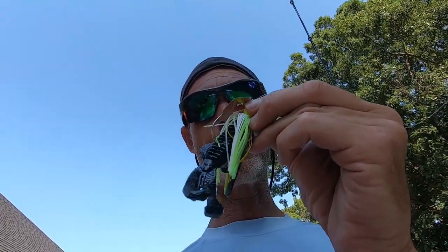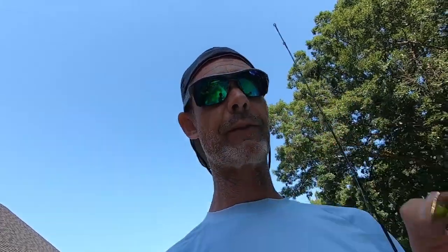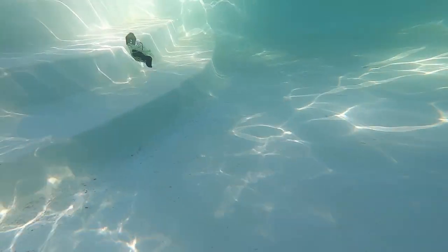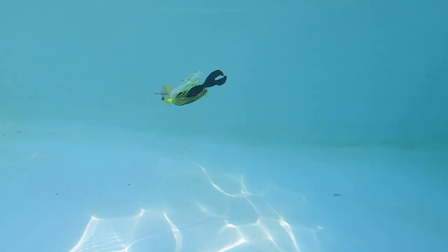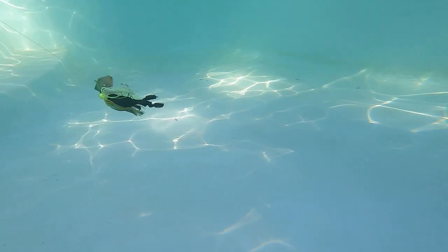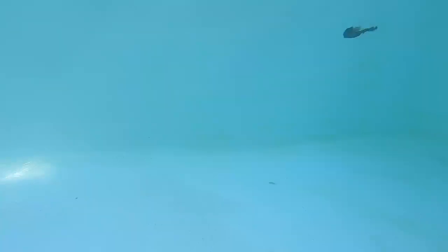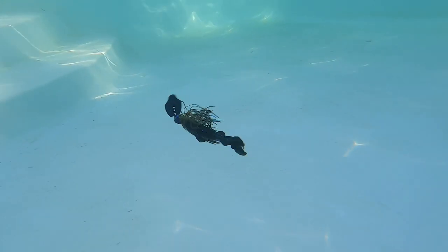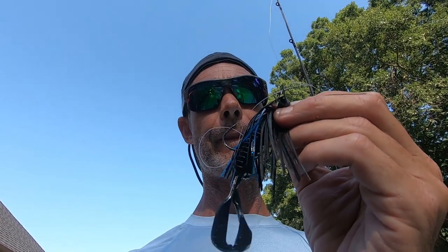Next up is the OG Cheddar Bait with a Strike King Structure Bug. Thunder Cricket and Structure Bug. Jackhammer and Structure Bug.